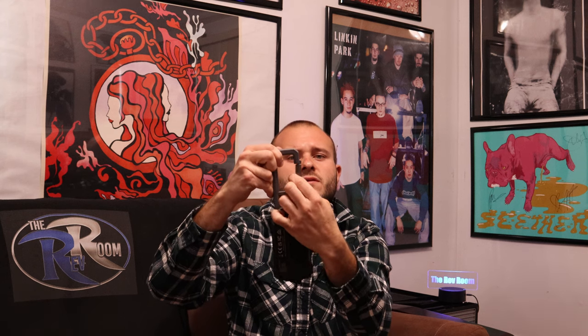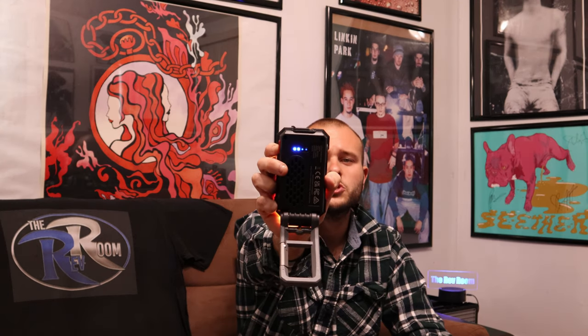Here is your magnetic plate on the back, and here is your carabiner — as you can see that flexes like that. It looks like there's a quarter-inch mount right here, for like a tripod or something. This thing is pretty sick. There are these blue small LED lights that are your battery indicator.